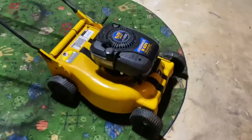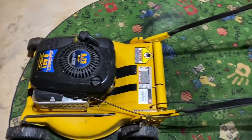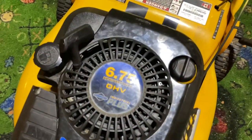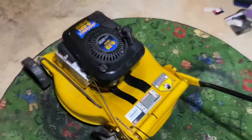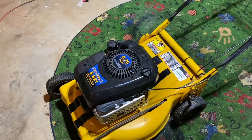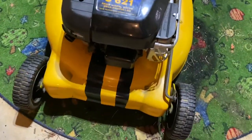I also have a 2002 Cub Cadet S621 self-propelled mower featuring a Briggs & Stratton 6.75 horsepower overhead valve engine. It's really good — it has self-propelled wheel drive, and I got the drive working again by putting the belt cover under the deck, which keeps the belt from jumping off.